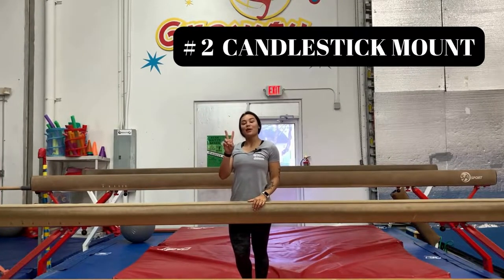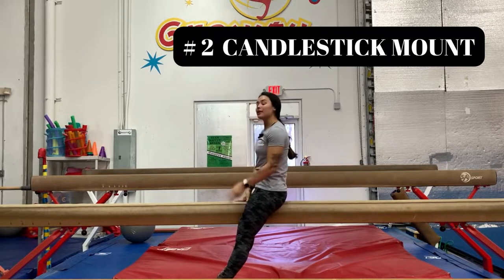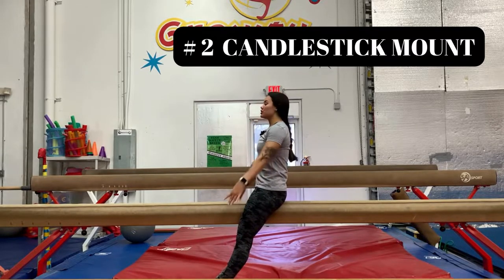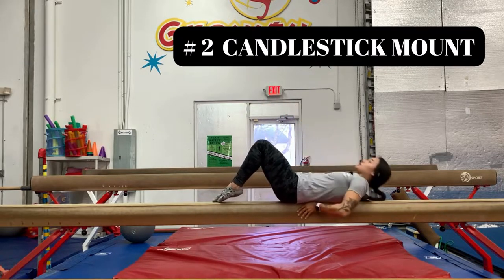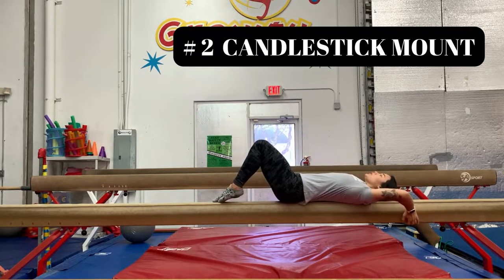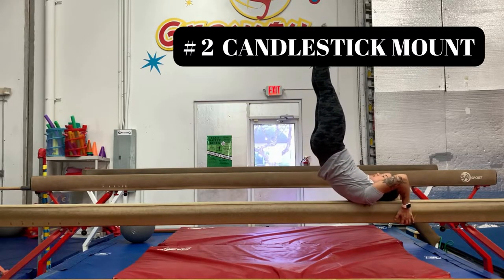The second mount that we're going to highlight is a candlestick mount. This mount has two progressions. Progression number one: toes go to a tuck, lay back on the beam, grab underneath, and legs go up into a pipe. After you get comfortable and gain some confidence in this position, you go on to progression number two, which is the full candlestick.